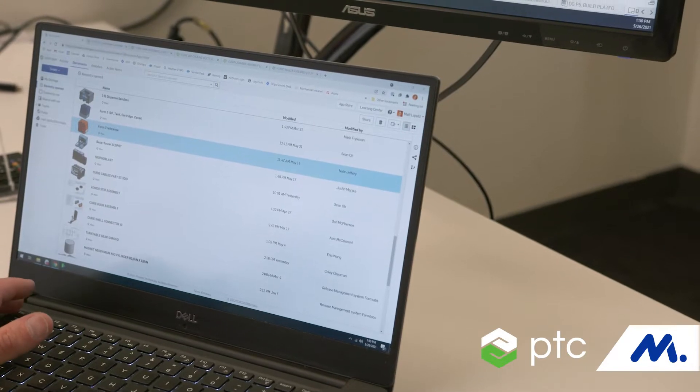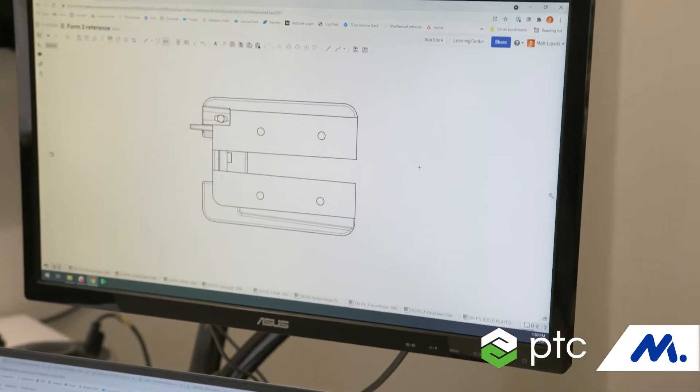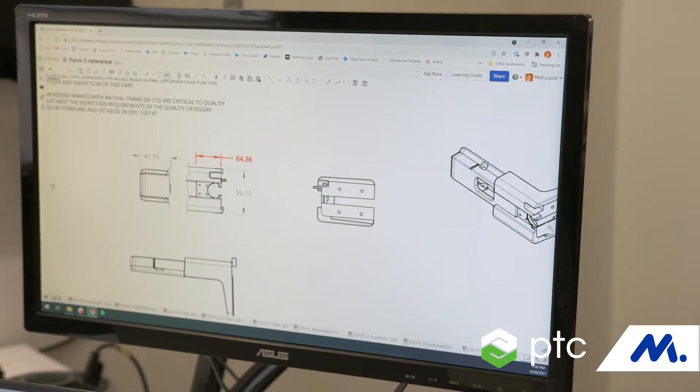Working in the cloud has really enabled us to both collaborate, to trust that we have the latest source of truth when we look at our CAD designs, and to also reduce overall overhead cost and technology costs for our company.